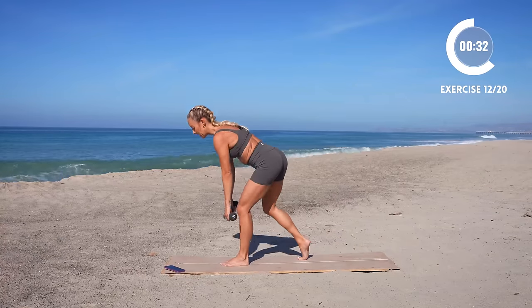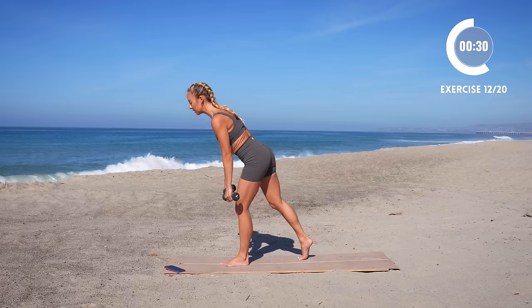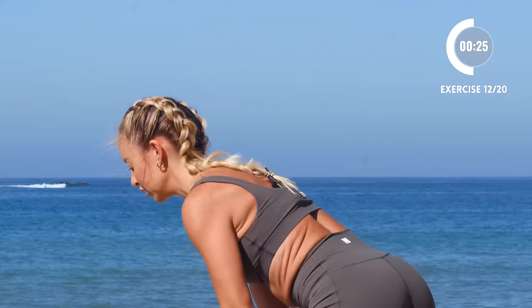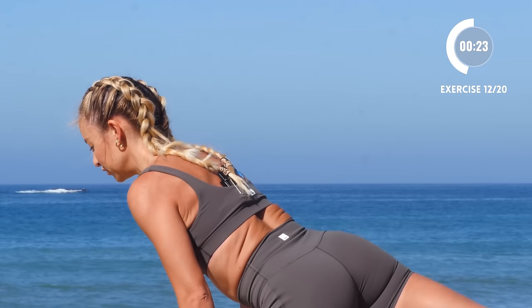Think about tightening up that glute right at the top. You are so strong. You've got this.